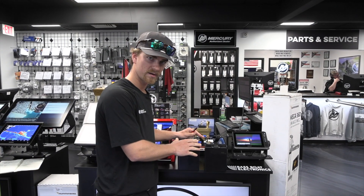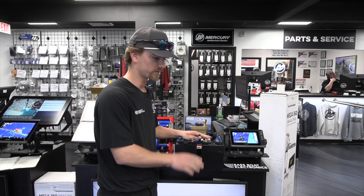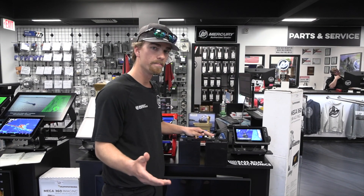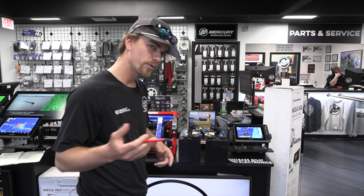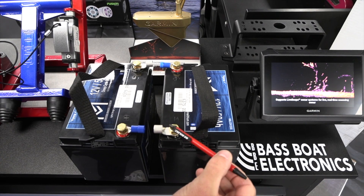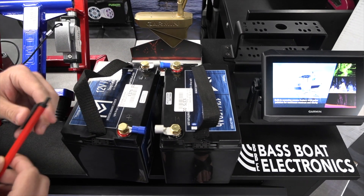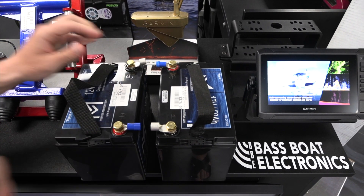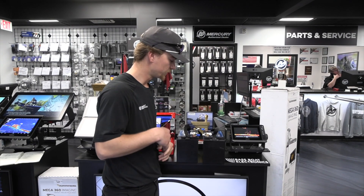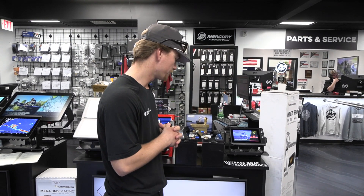First let's jump into series. Series is going to double your voltage but not your amp hours. We've got two 12-volt lithiums here. If we wire these batteries in series we're going to get 24 volts, but it's going to stay at our 50 amp hours. In order to go in series, you're going to run a negative lead from your trolling motor to a negative terminal on one battery, and a positive lead from your trolling motor to the other positive terminal on the other battery. You'll have one connecting cable that ties these batteries together, and that makes your 24-volt system. This will make a 24-volt system to run a trolling motor, but it will not double your amp hours.